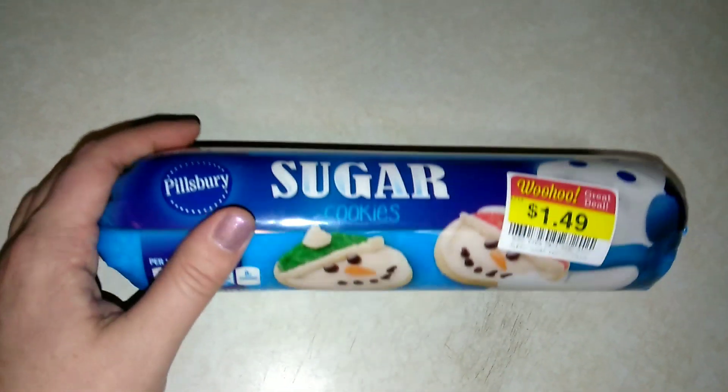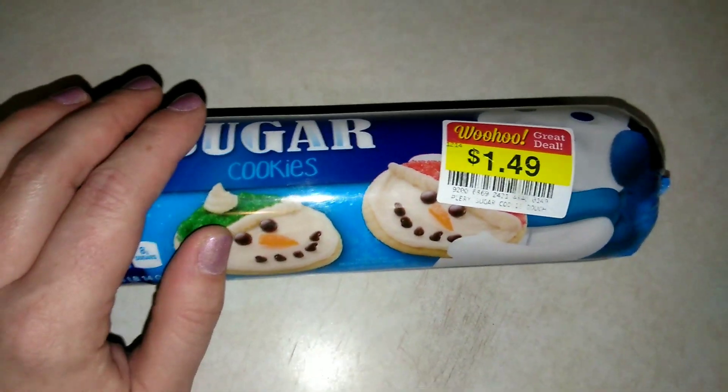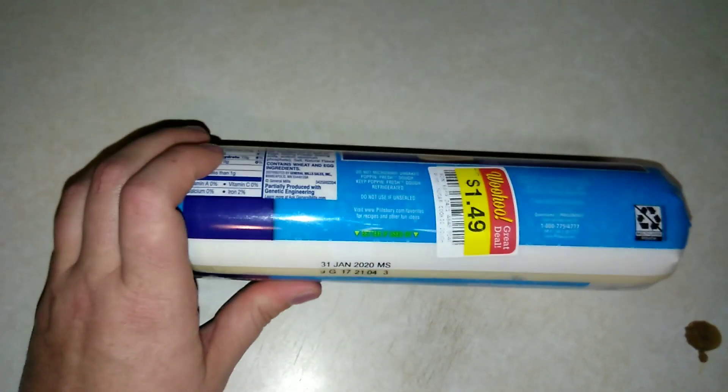Okay, so this is the value size. As you can see, I did get it on sale for $1.49 at my local Kroger's. These are originally like $4 or $5.